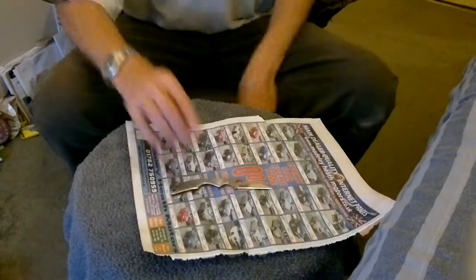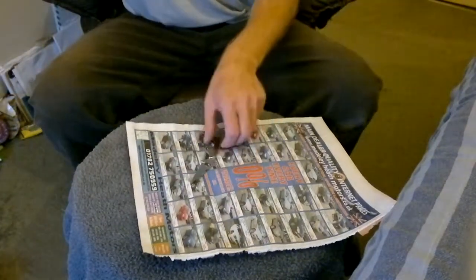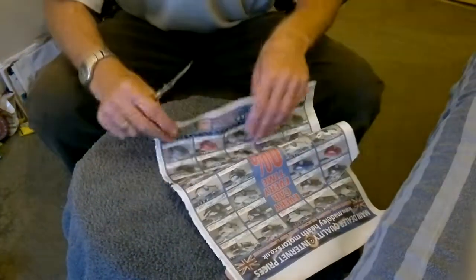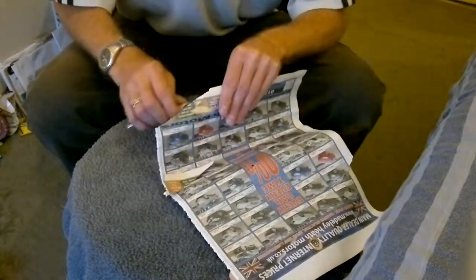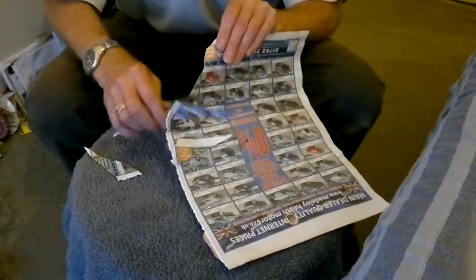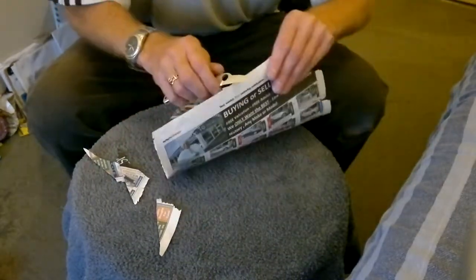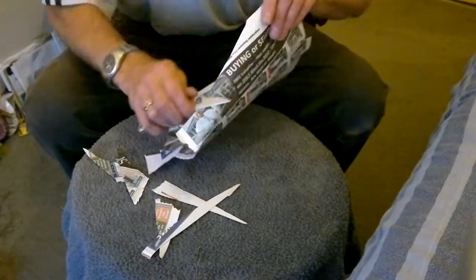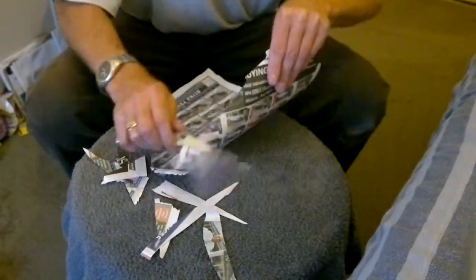Now we've got the newsprint. We'll try that. If you saw the previous video, this out of the box wasn't very sharp at all. But as you can see, it's now sharp.